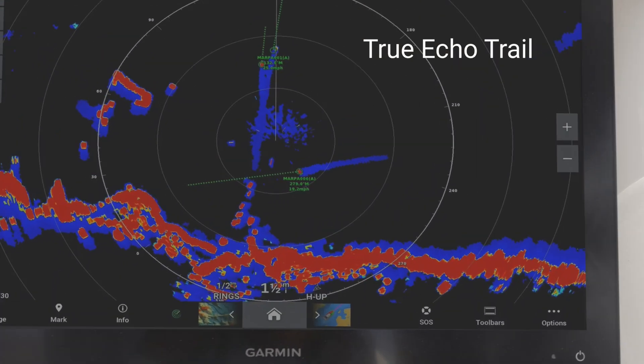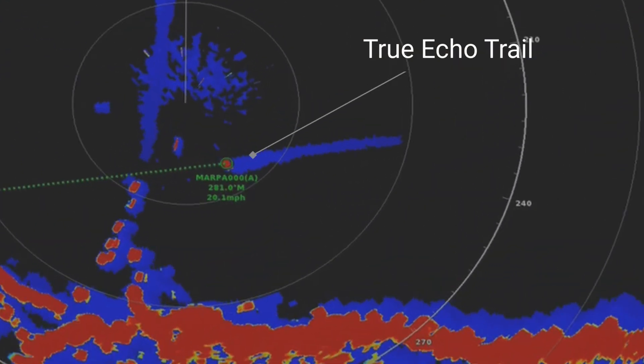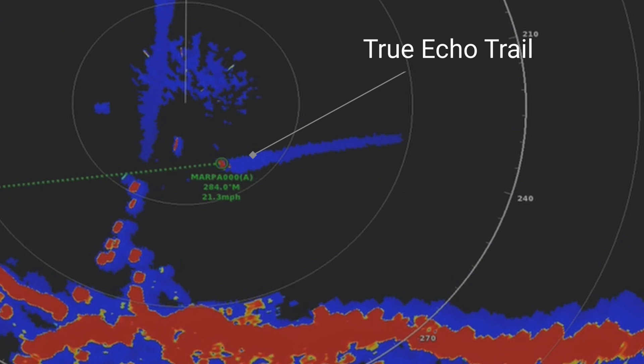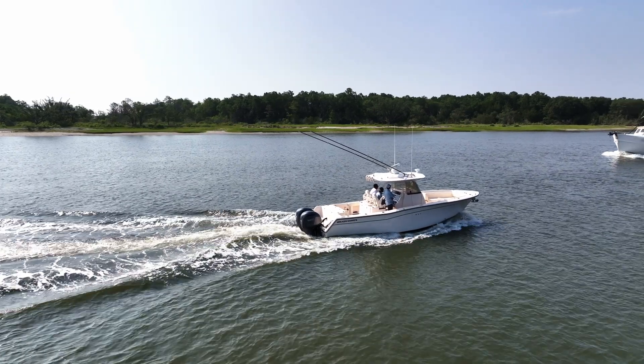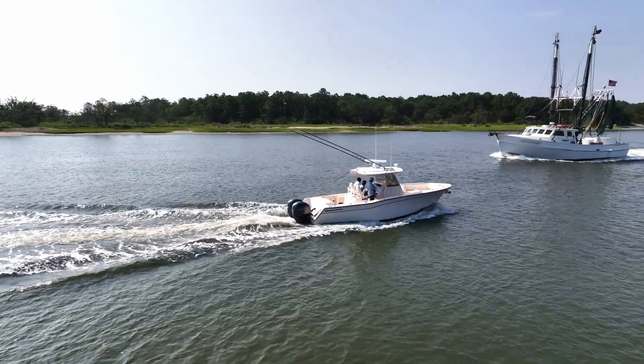One of the most important pieces of information that radars provide is target identification, and that is where True Echo Trails comes in handy. This great feature displays a fading trail to help you quickly identify moving targets while still accounting for the movement of your own boat.